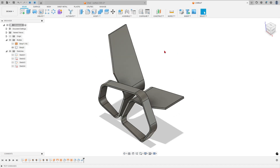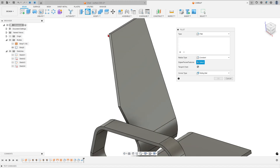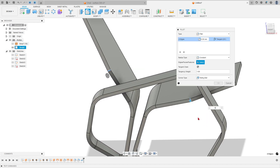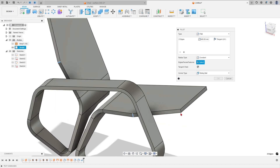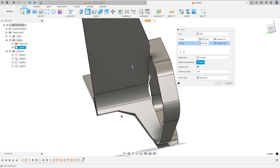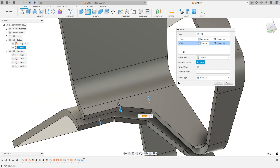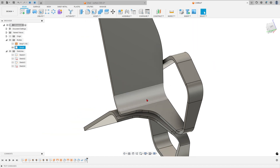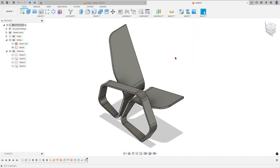Go to the Solid workspace and select Fillet. Select this edge and this edge — the fillet is 400 millimeters. Add selection set: select this edge, this edge, this one, this one, and this one — the fillet is 100 millimeters. Press OK — we have this result.